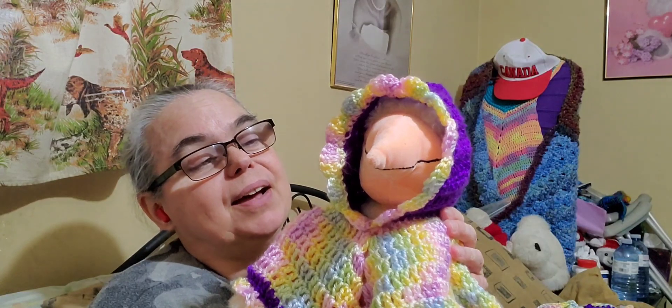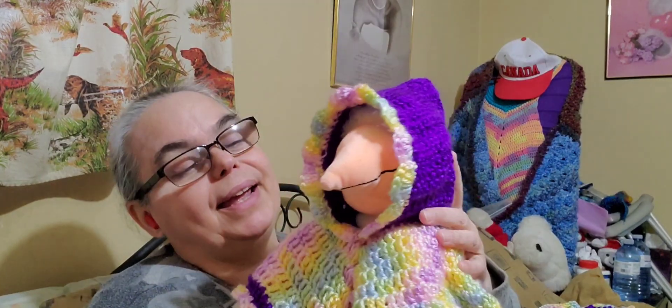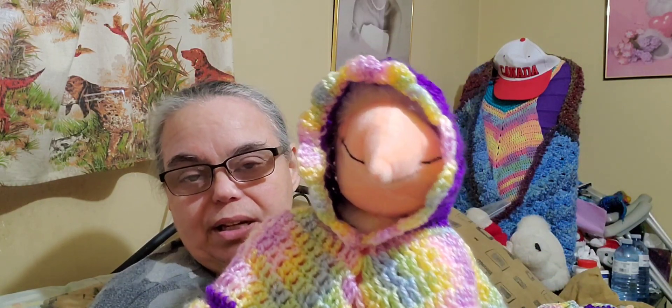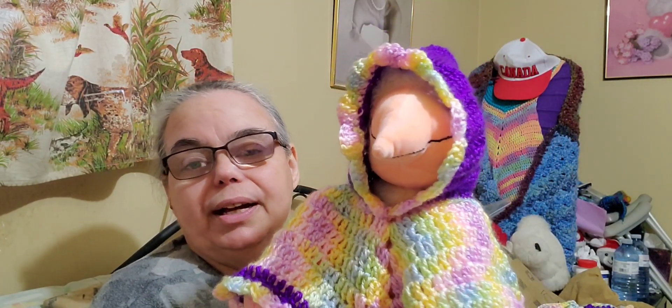The purple is Loops and Threads Soft and Shiny, and the pterodactyl I picked up myself. I usually wait until Shoppers Drug Mart has sales after specific seasons — like Easter or Valentine's Day — and I pick these up for about five dollars. Then I crochet capes for them.